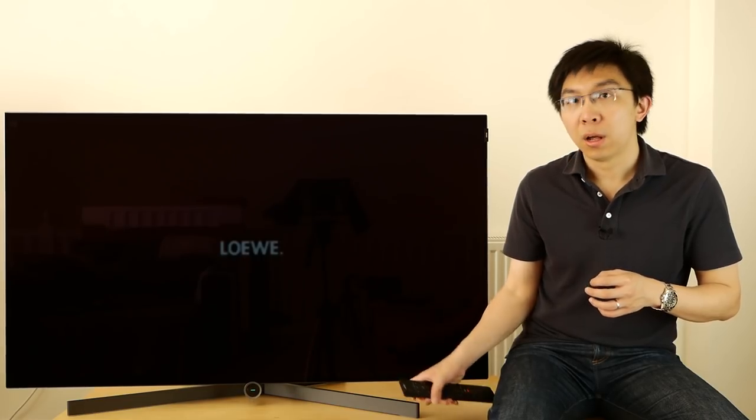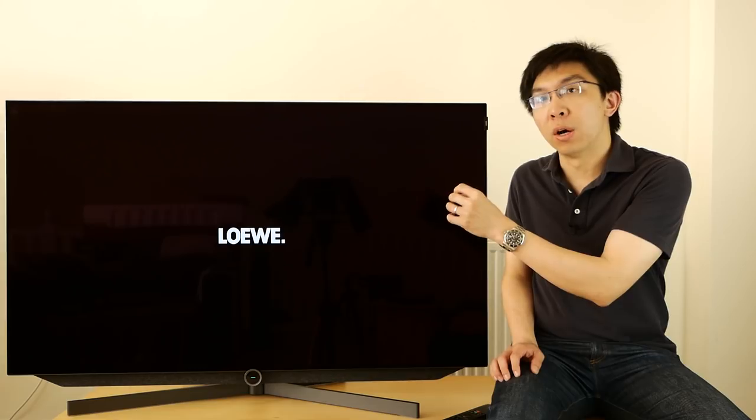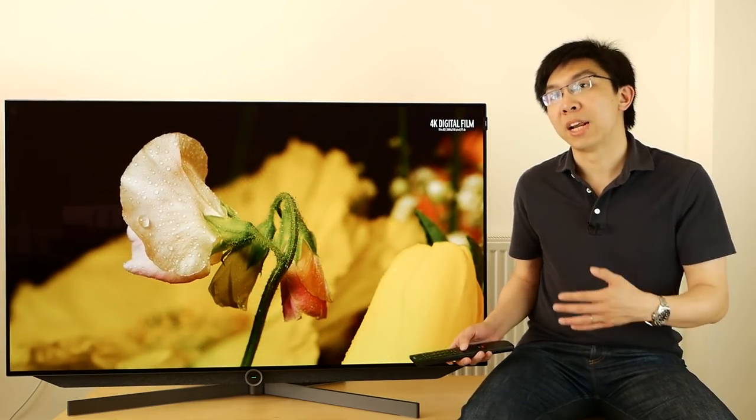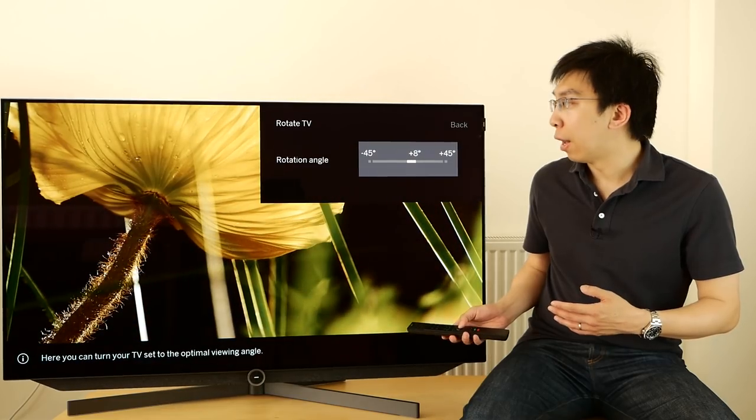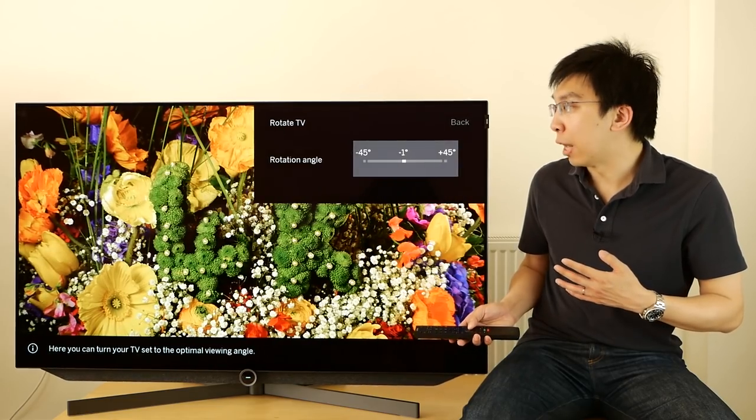We've set up the Lerver Build 7 on a motorised tabletop stand which you can buy separately for £800. Before I go into the user menu, can I just say that I absolutely love the way this TV switches on. The OLED screen moves up slowly and quietly to reveal the integrated 120W soundbar underneath, and a white Lerver logo appears in the middle of the screen against an inky black background that we know OLED is capable of. Also, with the motorised stand, you can swivel the screen left and right by using the remote control. This is just so cool — I'm a sucker for motorised electronics I guess.